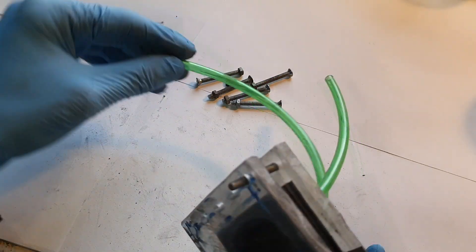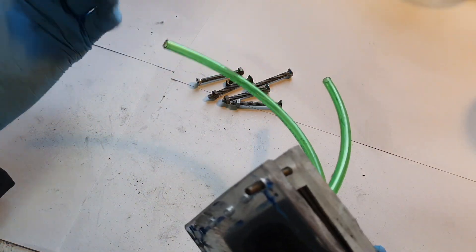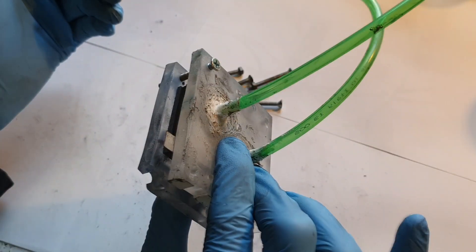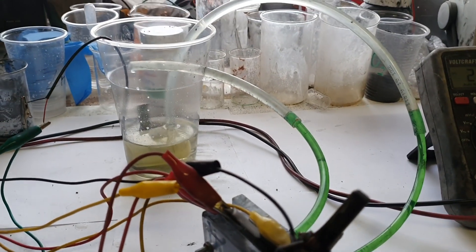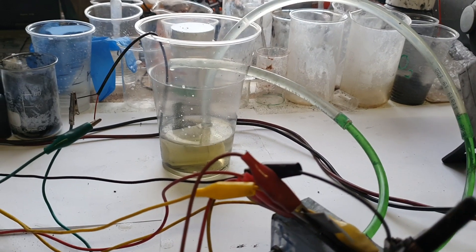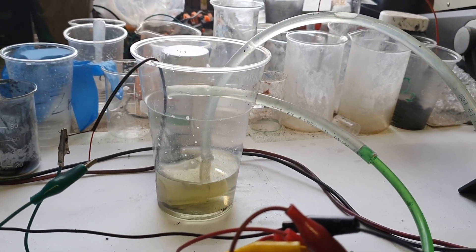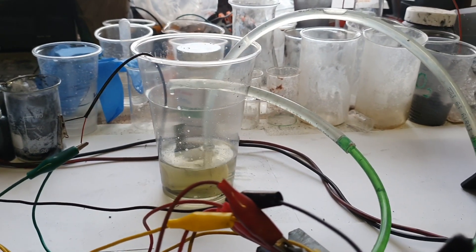Connect one pipe to the pump and the other pipe goes into the electrolyte, and that's it.